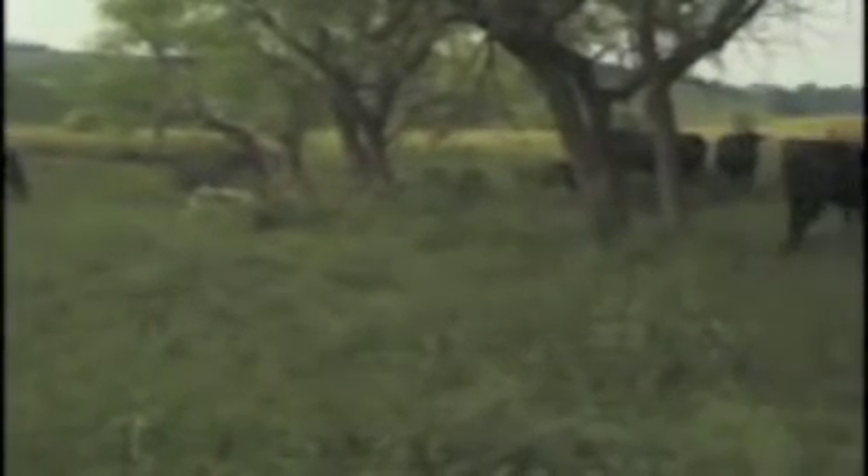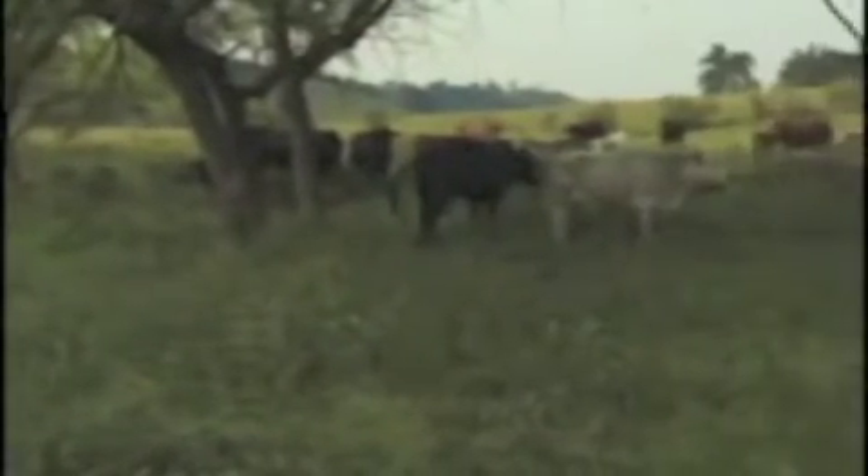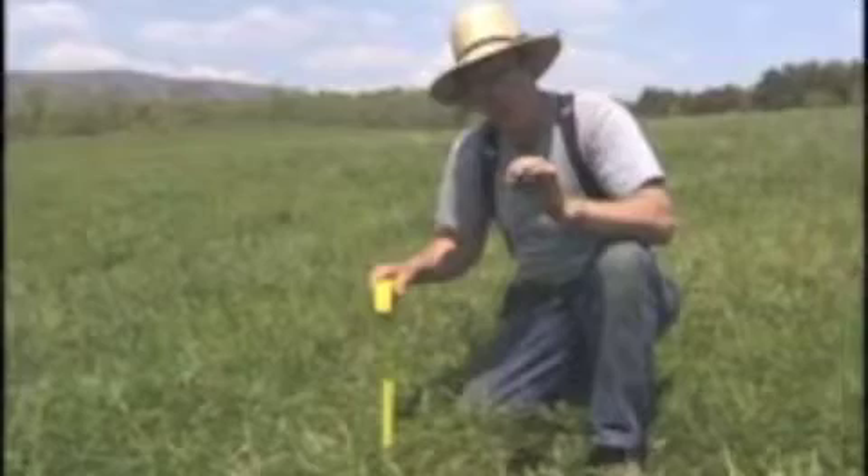Once the grass has regrown enough to replace that energy in the roots, it is actually ready to graze. And once it hits about six, seven, eight inches — it depends, different species, it's a different amount — but the principle is what's important.